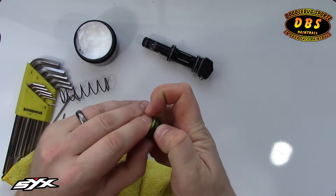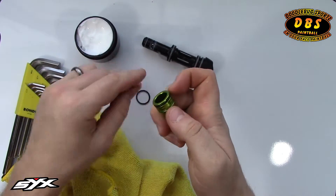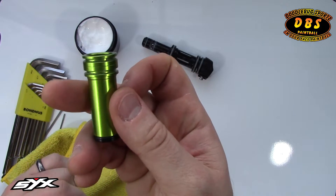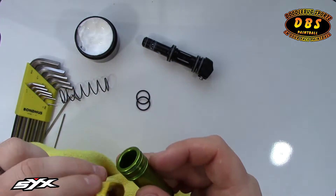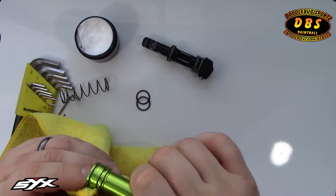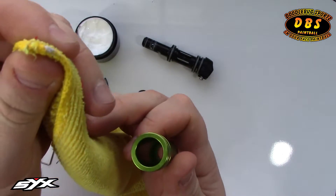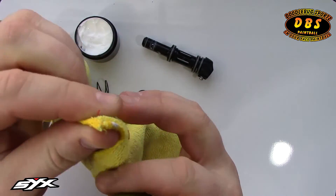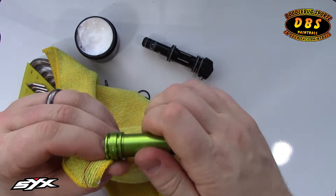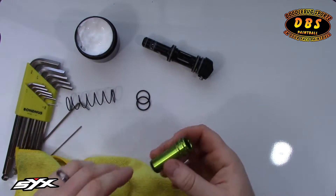Next, I'll take these two O-rings and remove them. The gun's relatively new, so there's not much buildup, but it's always better to get everything nice and clean. I take my rag and put it in there — you can see there's a good amount of what looks like lube, but sometimes dirt and debris will actually build up inside, especially if you ever drop your bolt.